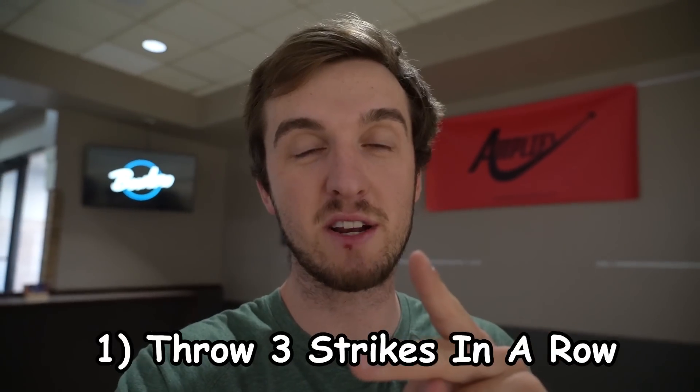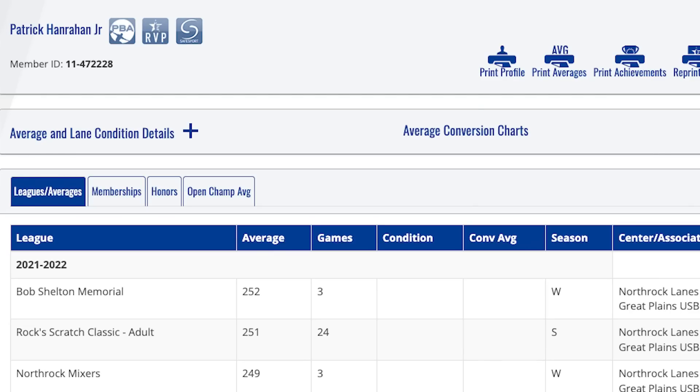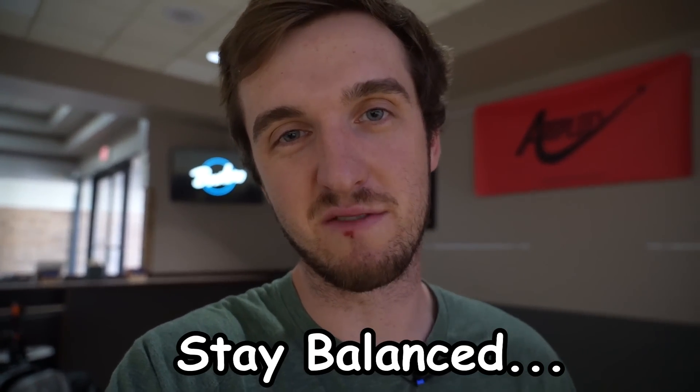I have three objectives during this video. Number one is to throw a three-bagger. Objective number two is to shoot my average — 251 is my average in this building over the summer league, 24 games, 251 is the goal. And the third objective is to stay on balance every single shot. If I don't, it's five push-ups per time at the foul line, because the more sore my arms are, the less I'm going to strike.